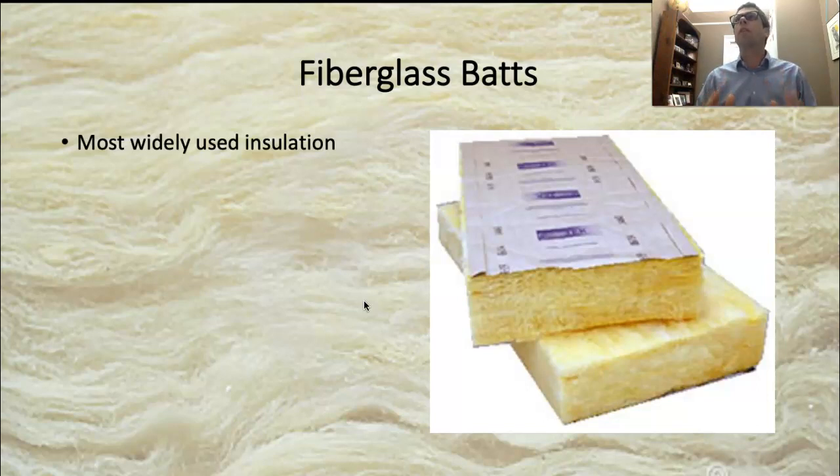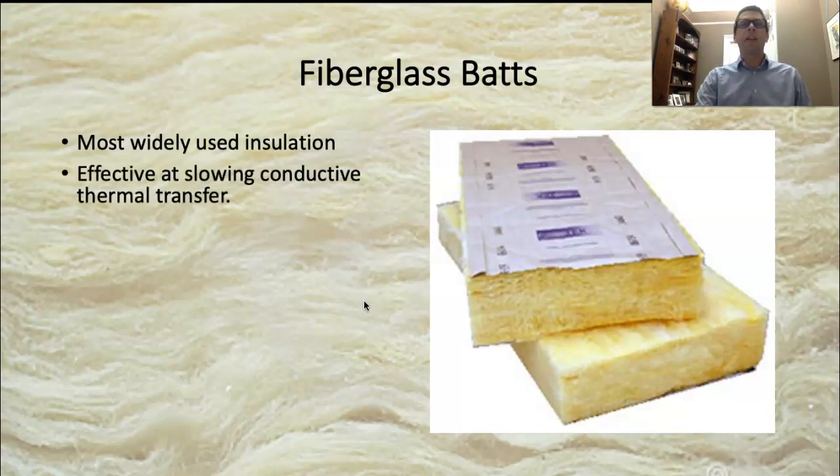Fiberglass is very effective if done correctly, and also very cost effective. It's really good at slowing conductive thermal transfer, but not so much convective transfer — air will move right through this stuff. It's made from molten glass; I have a video of that you can watch. A lot of it is actually recycled glass, but they melt the glass down, extrude it into fibers, then compress it into sheets and cut it. So it's kind of eco-friendly in the sense that they're using recycled glass.